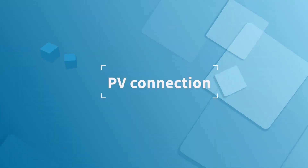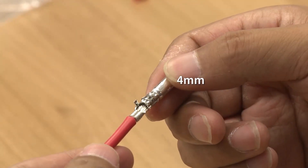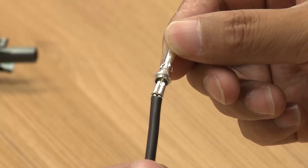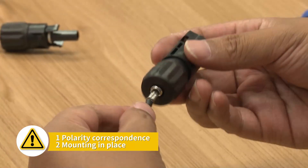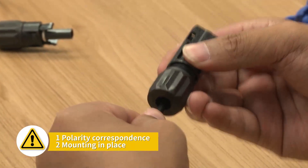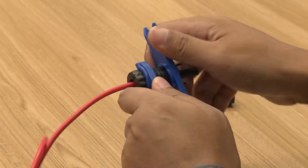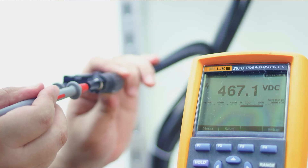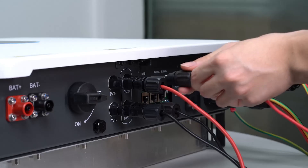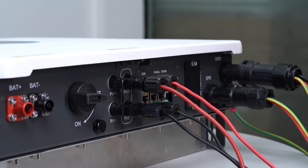PV connection. Note: the limit buckle cannot be crimped. Insert the metal terminal through the waterproof nut into the corresponding terminal housing. Tighten the waterproof nuts on each connector with a wrench to avoid loosening. Test PV string polarity. Insert the terminals into the inverter connector with the corresponding polarity.